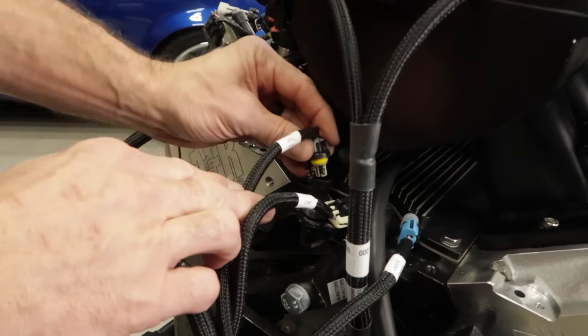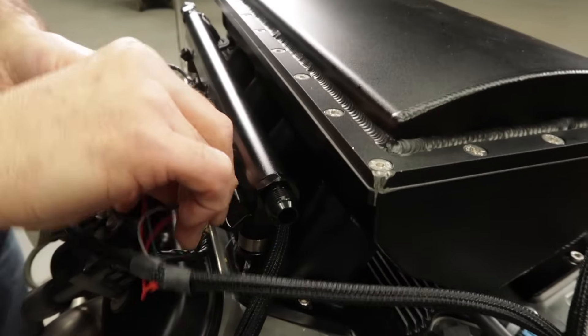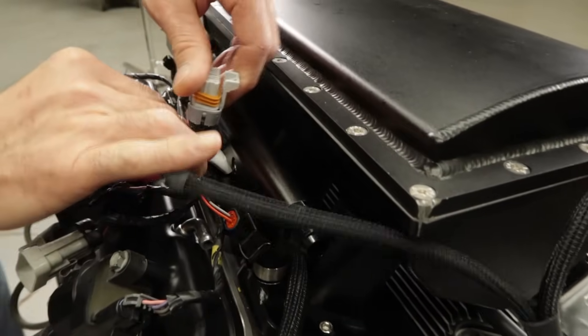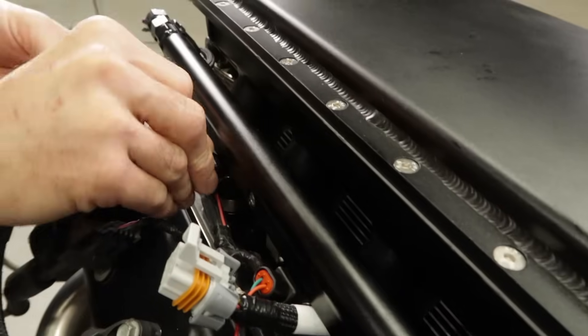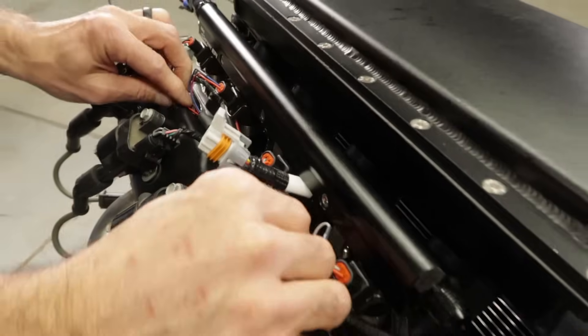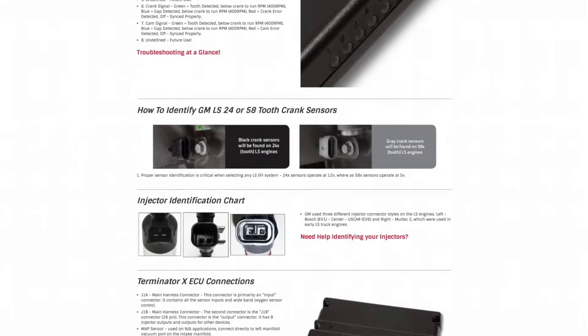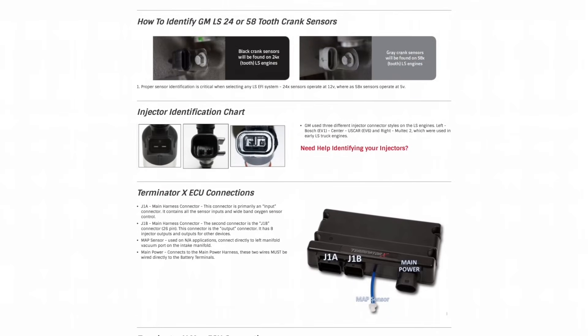We can also plug in the oil pressure sensor. As we work our way around, connect the individual injectors to the correct connector found on your injector harness — they're labeled 1 through 8. Be sure that you select the correct harness for your injector design. We offer harnesses for the EV1, EV6, and Multec 2 injector designs, and there's also a handy reference guide on our website that will help you identify your injector design and make the correct harness selection.